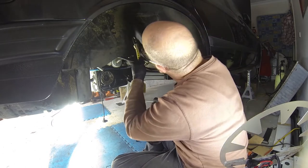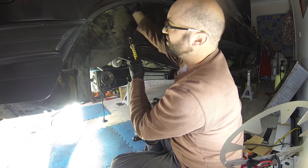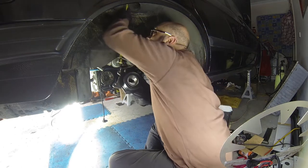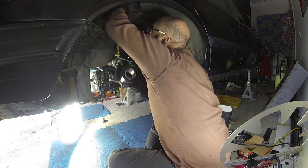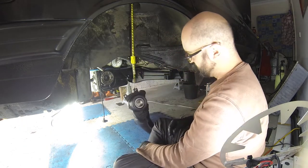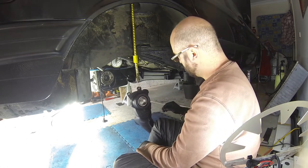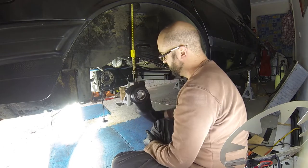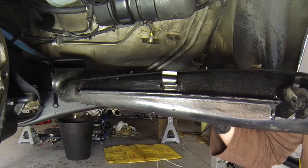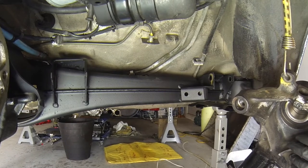Here I'm just talking about using a bungee cord attached to the top of the strut area support. What this does is it allows you to suspend the trailing arm, support it from one of the stud holes, and it kind of keeps it in the right positioning it would normally live in, but allows you to negotiate the back end without having to wrestle with it too much.